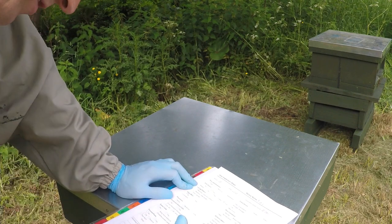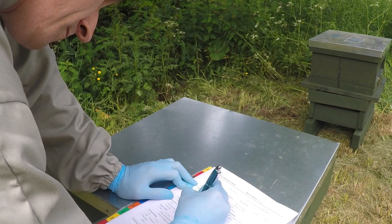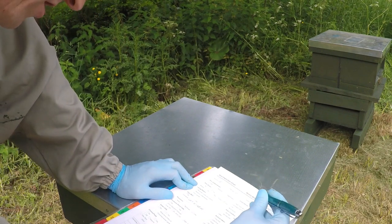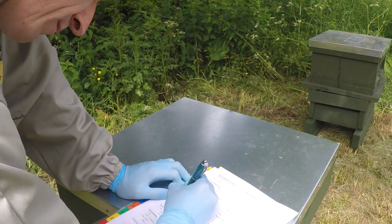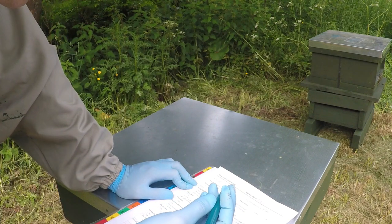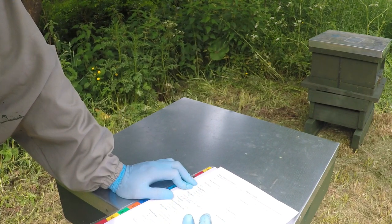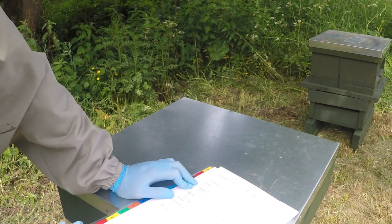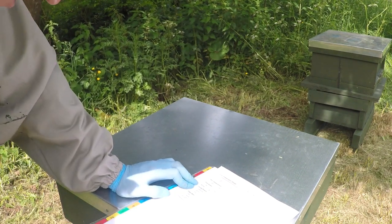Eggs seen: no - but I think that's mainly because of my inexperience and also a lot of bees on the frames, which I didn't really want to shake off. Having been on the basis that they've only been here for a week, I don't want to disturb them any more than I really had to. Maybe in a couple of weeks I'll shake them off and have a proper look so I can get used to actually looking for eggs.